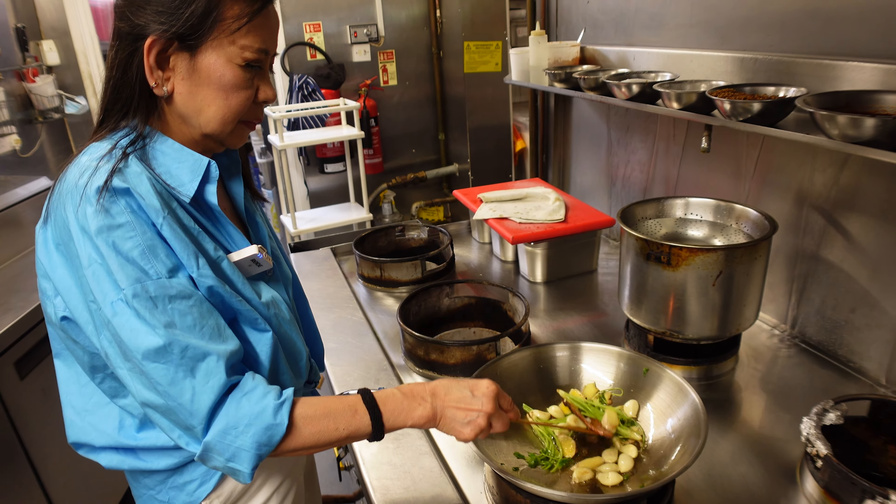Then you add a little bit of sugar and taste it. If you like it more salty, just add a little bit of salt — not too much.